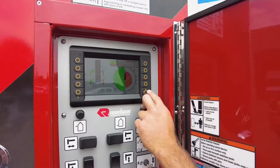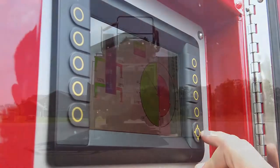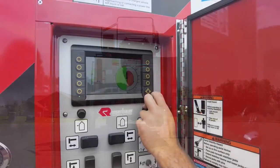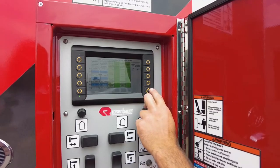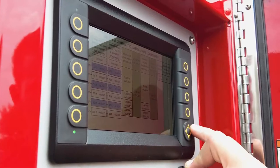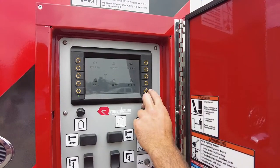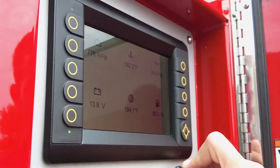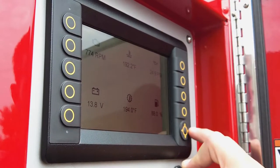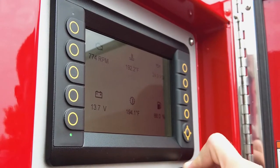Menu three is your short jack menu, letting you know what your capabilities are on the short jack side. Menu four is your load chart, letting you know what your load capabilities are at what angle. Menu five is basic engine information, which is tied directly to the J1939 on the engine. An important icon to pay attention to is your fuel, making sure you do not run out of fuel while you're operating.